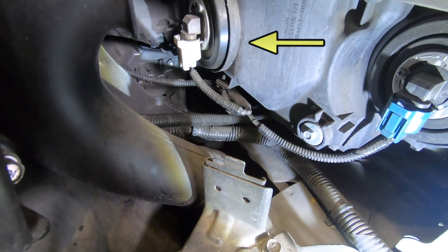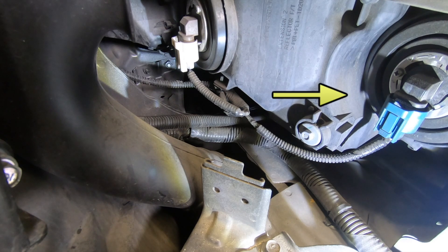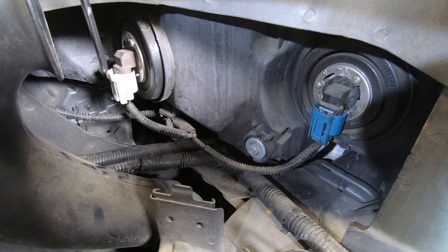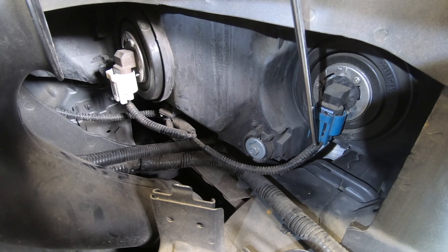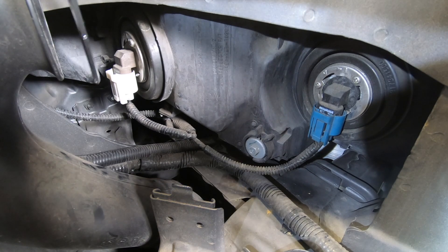The one closest to the fender is the low beam, and the one towards the middle of the car is the high beam. The next step is to pull the lights off. If you look right here, there's a tab that you've got to push down, and then also here there's a tab you have to push down to pull that out.